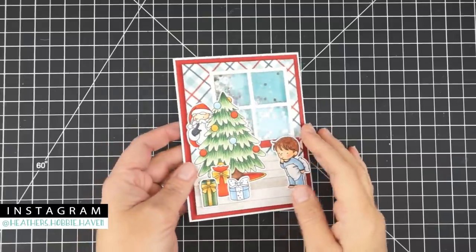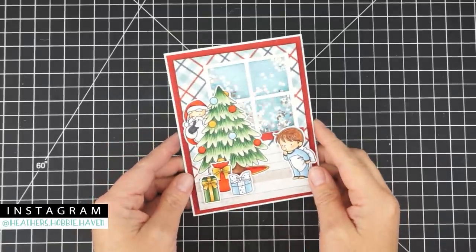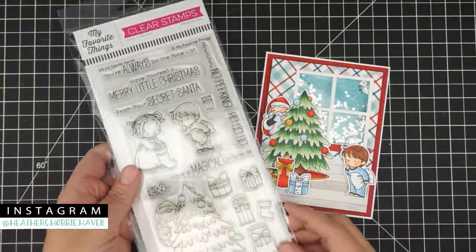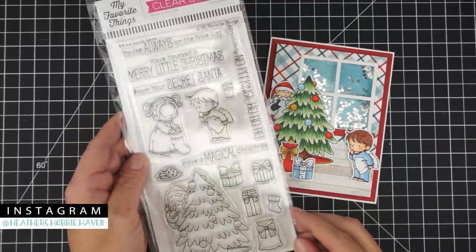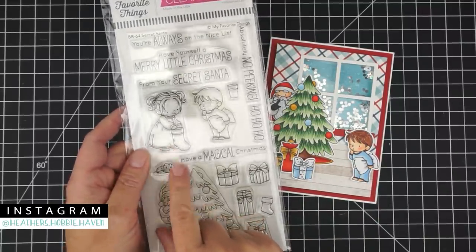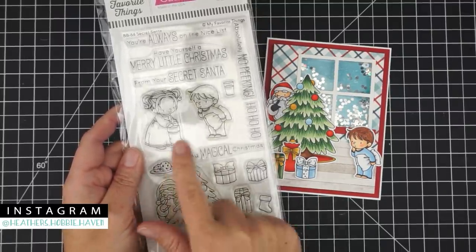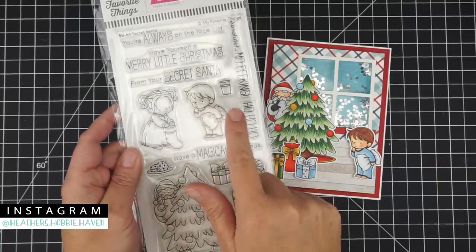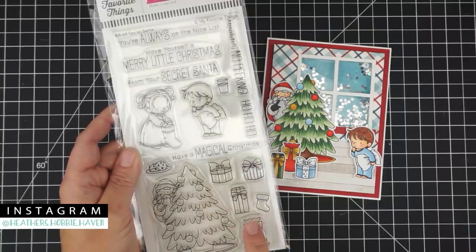Hey, thanks for joining me to color today. We're going to be doing this adorable shaker card using the new My Favorite Things Secret Santa stamp set. This is a card kit, so you're going to get enough supplies to make three of these cards. You'll also get the Secret Santa stamp set — if you don't like the little boy image, you could do the little girl image. It comes with Santa, the boy, the girl, a little plate of cookies and milk, four packages, and a little stocking.